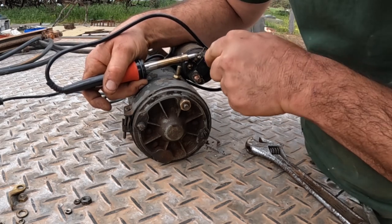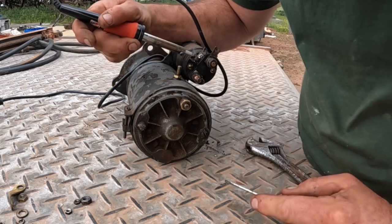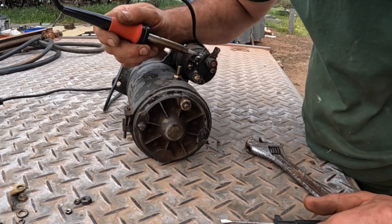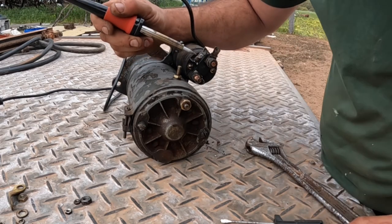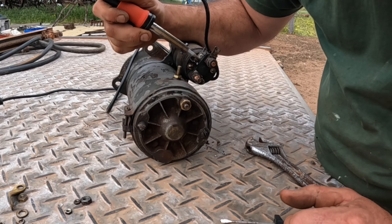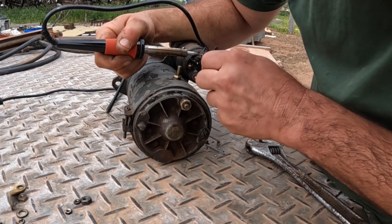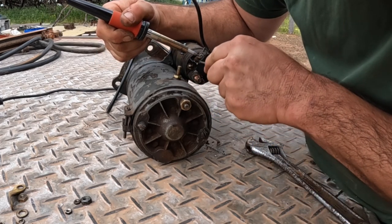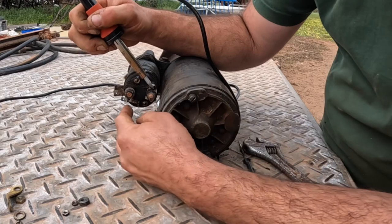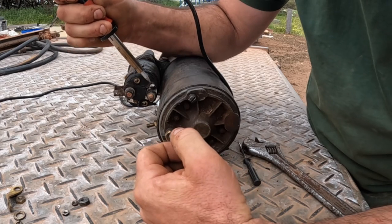We want to try and get some of the old solder away from around the hole. There are a few different things you can use — you can get special solder-sucking tools where you heat up the solder and a little vacuum pump sucks it away. You can also get some braided copper wire that you put on there and it just soaks up the solder. I don't have either of them here today, so I'm just going to scrape it away with a little screwdriver. The first one is the power for the solenoid, and this side is the earth for the coils — the electromagnet in the solenoid.